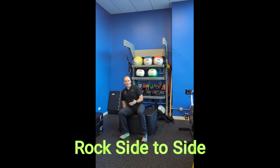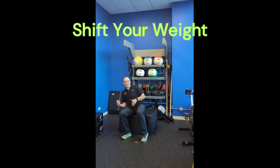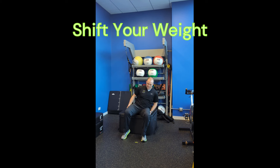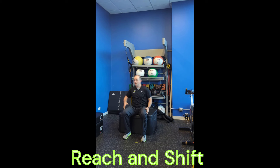A step is no different than a rock from side to side. In order to initiate a step, you have to shift your weight to one side of your body to lift and step with the other. So this is a rock and a shift from side to side. We want to shift all of our weight into that left butt cheek and then all of your weight over to the right butt cheek.